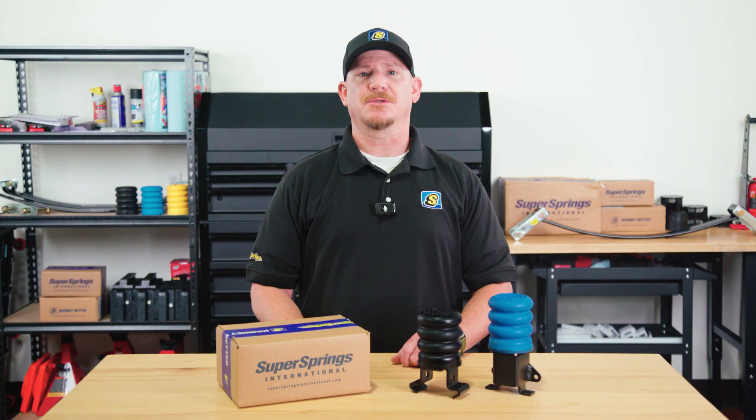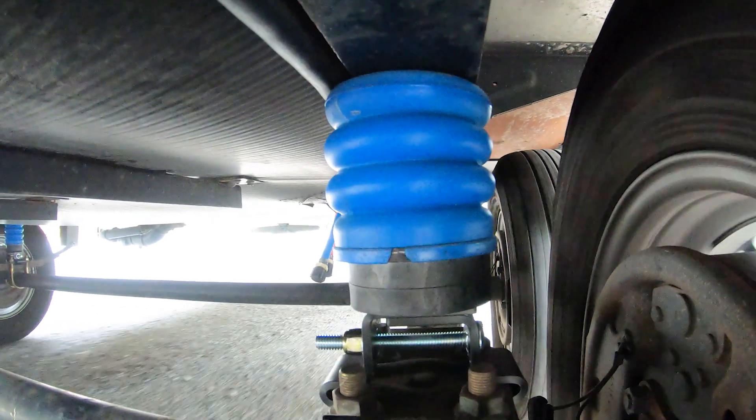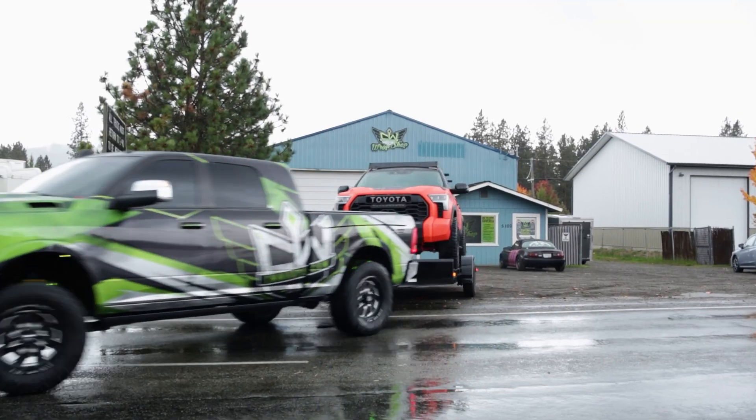Trailer Sumo Springs also help reduce trailer sway by engaging during side-to-side movement, providing extra support when you need it most. Whether you're towing a camper, horse trailer, or utility trailer, they make a noticeable difference in ride quality.